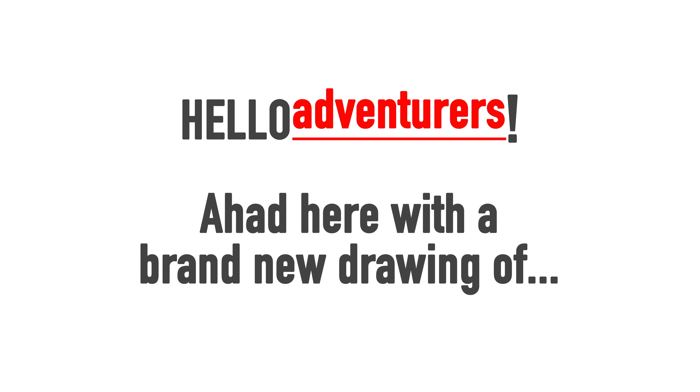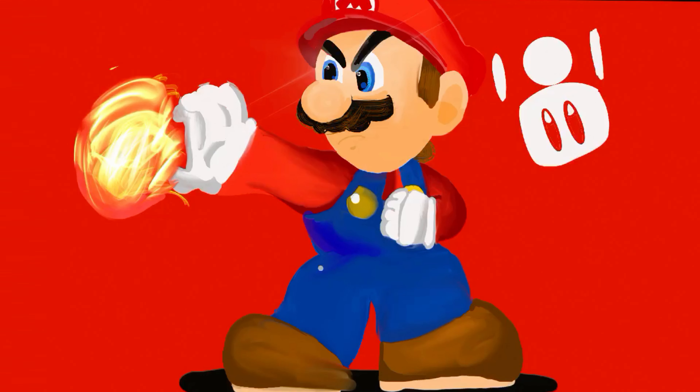Hello, adventurers! Ahad here with a brand new drawing of... It's a Mario! Let's begin!